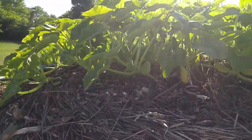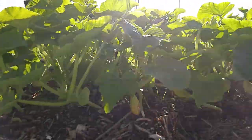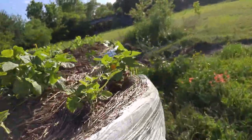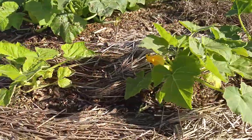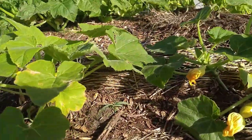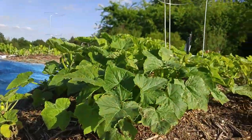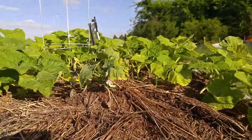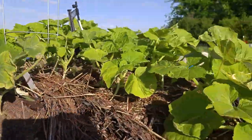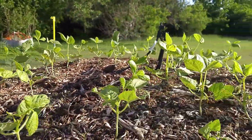Coming over here, this is the yellow squash — these are all straight neck that I planted from seed right here. On this side, these I planted from plants, and they're actually crookneck squash — there's some little squash on there already. Here's one that was a plant I moved because it was too far to the edge and not getting enough water. And then the last bed has some more green beans.